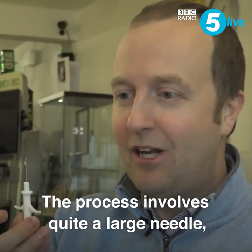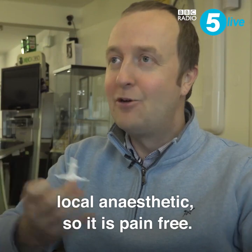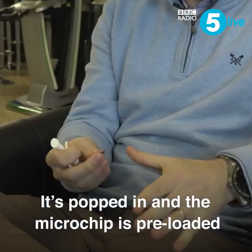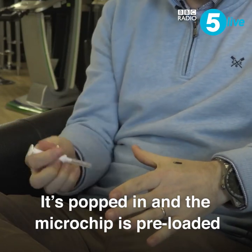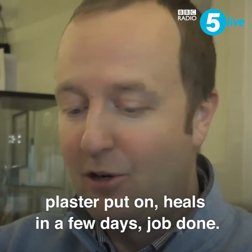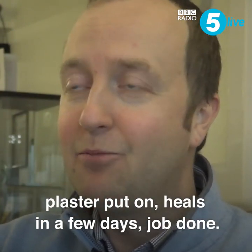The process involves quite a large needle and local anesthetic, so it is pain-free. The microchip is pre-loaded into the needle, it's inserted in, taken out, a plaster is put on, it heals in a few days — job done.